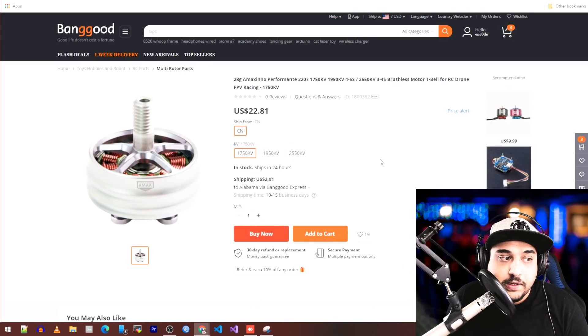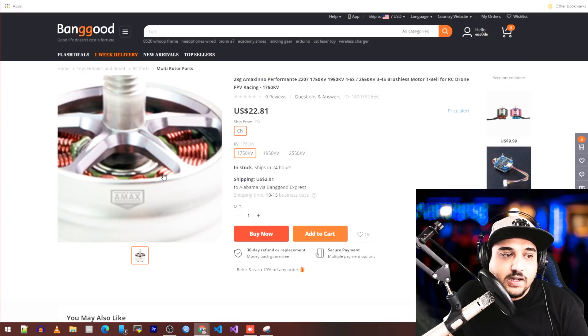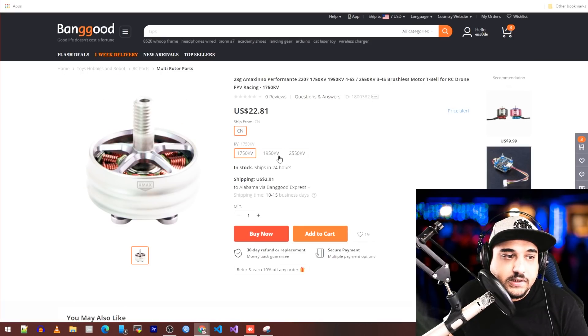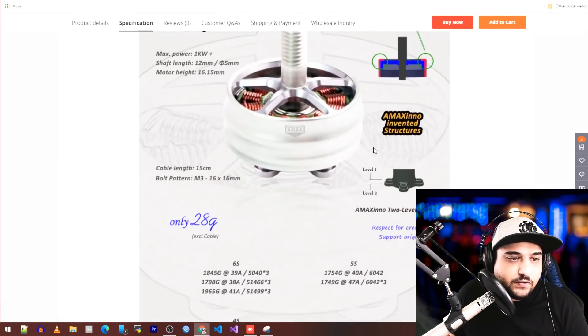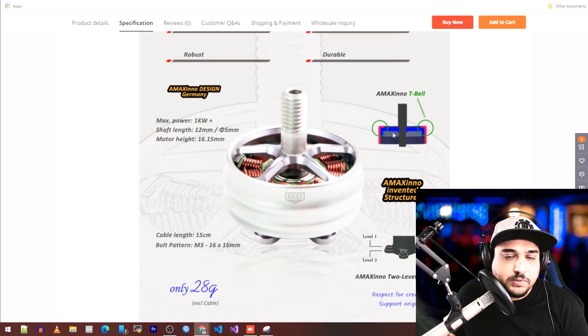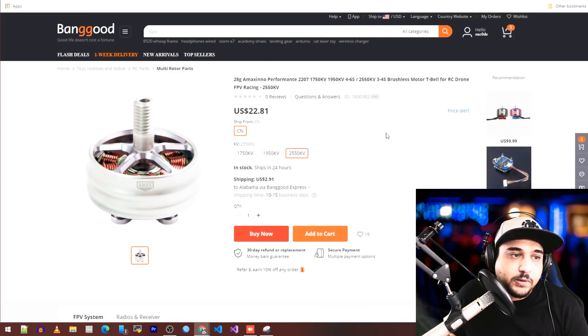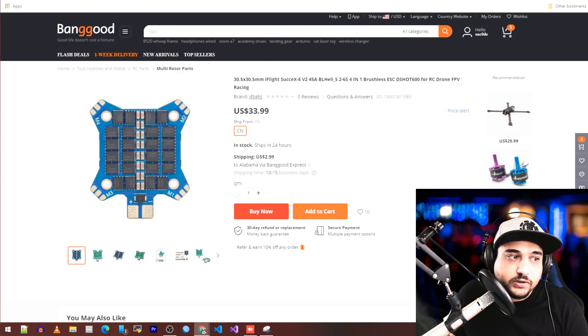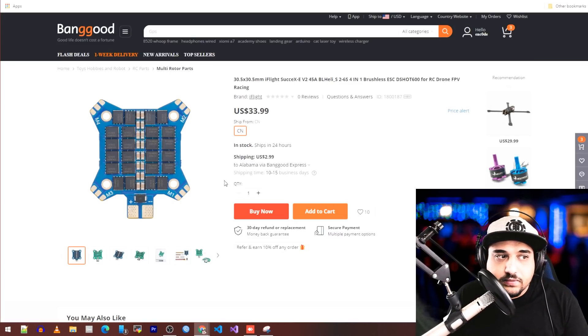I found BangGood picking up the Amax motors — these are German-designed motors and they look pretty insane, like a keg. I have the 2306 and some 2207s here that Amax sent for testing, and we'll be testing them in the upcoming days. You can see the T-bell design, which is pretty interesting. Then there's an iFlight ESC with a different shape than normal, which is kind of nice.